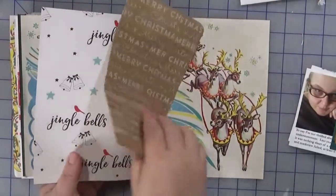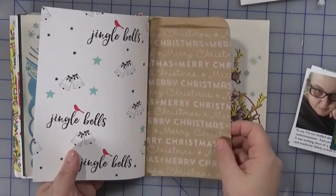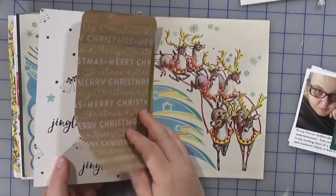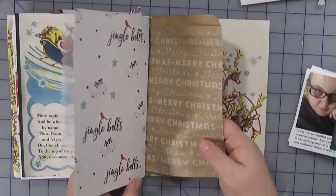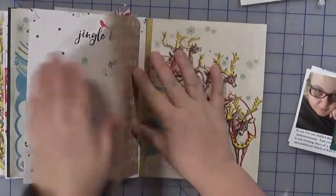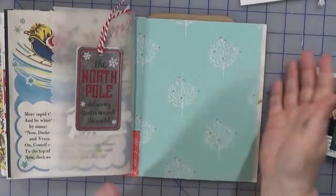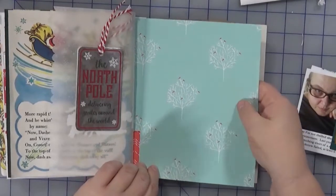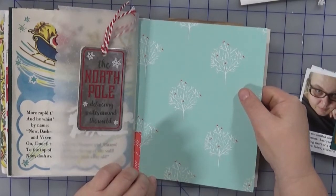I still have three days left so I'm going to use this pocket and affix it in here somehow. I want to stitch it down to this cardstock, creating some sort of hinge or fold and then have it sewn in. I'm thinking maybe some red embroidery floss if I have any — I'll have to check my stash.